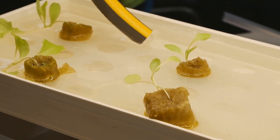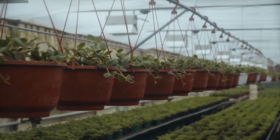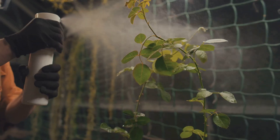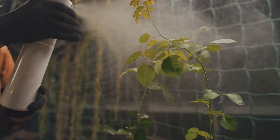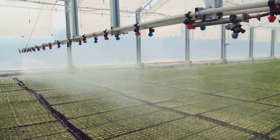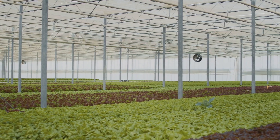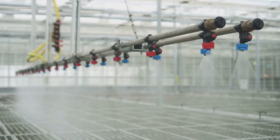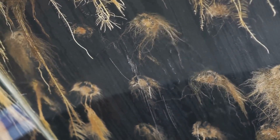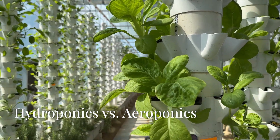If hydroponics is about immersing roots in nutrients, aeroponics takes a more aerial approach. In this method, plants are suspended in the air with their roots hanging freely in a closed environment. Instead of being submerged, the roots are periodically misted with a fine nutrient solution. The increased oxygen exposure around the roots promotes even faster growth and enhances nutrient absorption — like giving your plants a refreshing shower of nutrients.